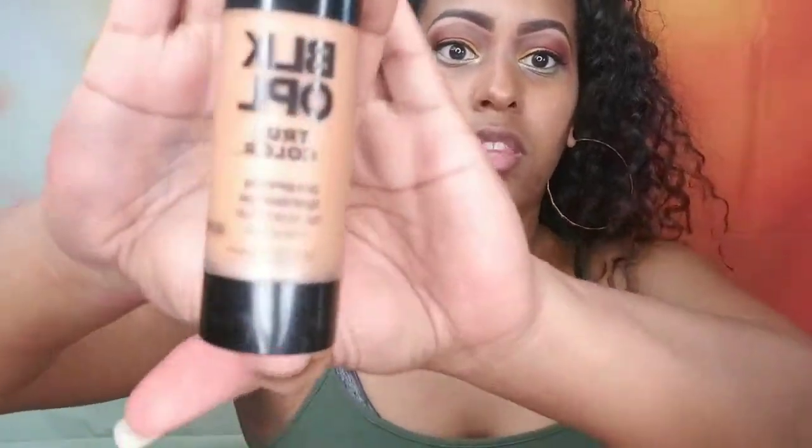I will be applying false lashes but I always leave that for the end. Now we move on to the face — foundation. I'll be using the Black Opal True Color Pore Perfecting Liquid Foundation in the color Nutmeg. I'm going to pump dots all over my face. I prefer to use a brush rather than a sponge, so this is a BH Cosmetics brush and I'll use that to buff the foundation in. I am warm-toned so this Nutmeg is a warm-toned foundation.